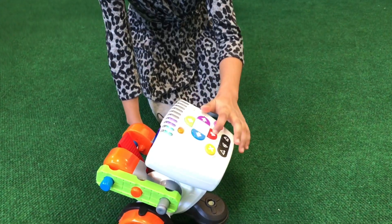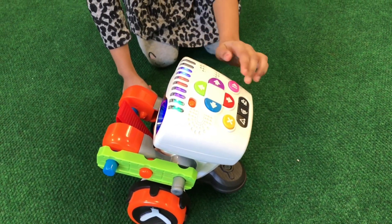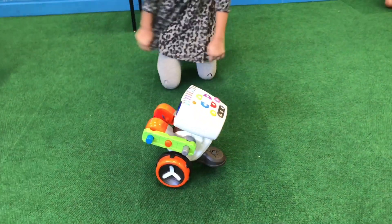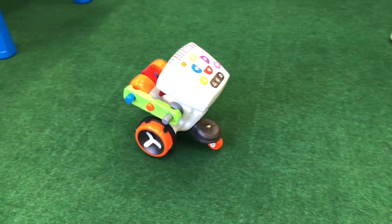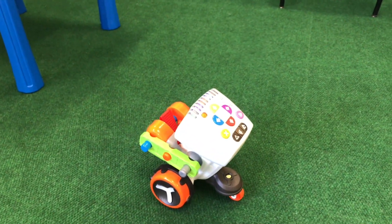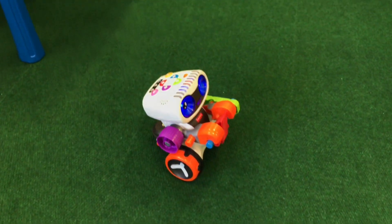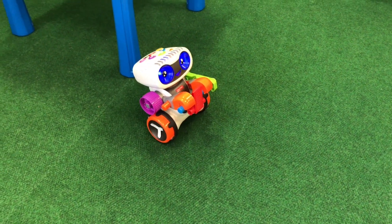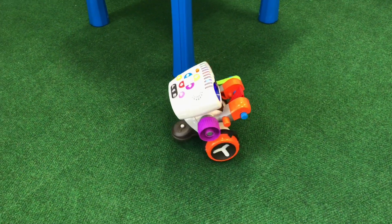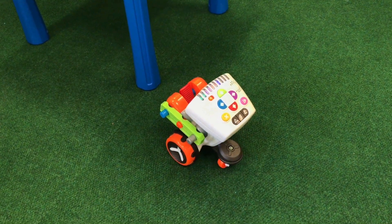So let's do another one. I'll enter a sequence: right, right, back, back, left, back, back, forward, forward, right, right, backward, backward, left, left, left. Smart coding!